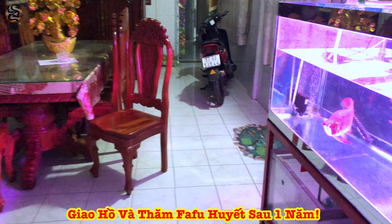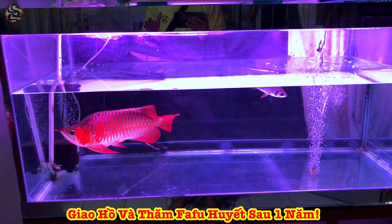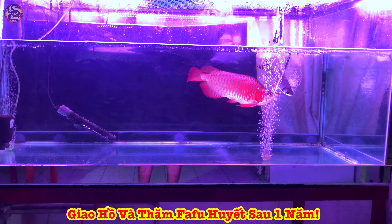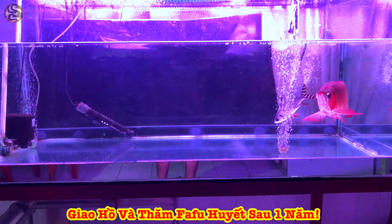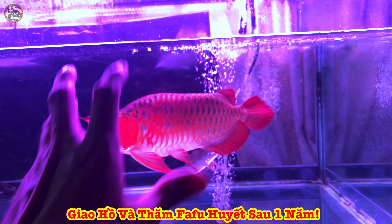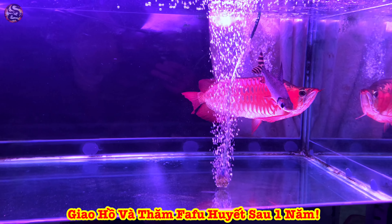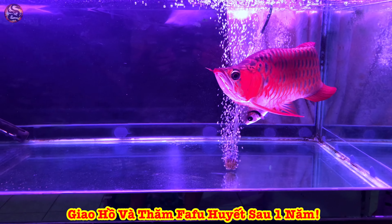Còn bây giờ mới là một cái rất là kinh khủng. Tất cả anh chị và các bạn hết sức bình tĩnh nha. Và đây chính là một bé Phạm Vua Huyết Lông. Em giao cho anh Tường cách đây cũng hơn một năm rồi. Hiện tại bé nó đạt tầm khoảng 38cm. Thực ra màu của bé này còn đẹp hơn ở trong điện thoại mà em đang quay, nhìn đẹp hơn rất là nhiều.